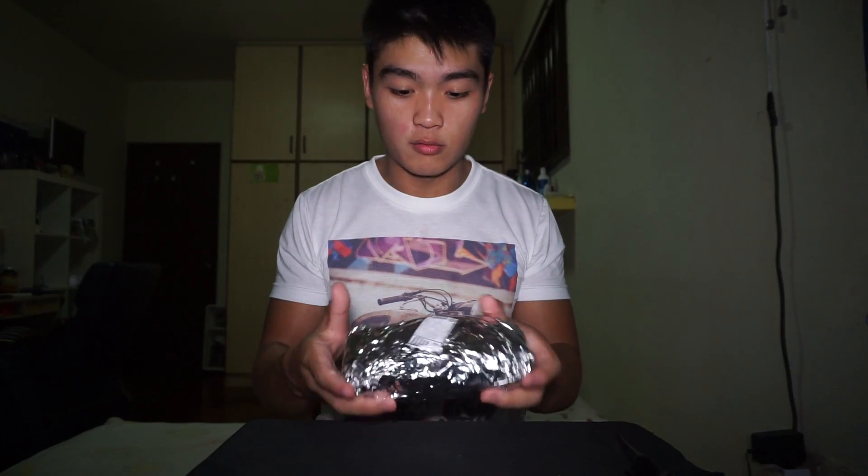I've never tried anything else other than the chicken burrito. So far, I've been eating it always when I go to STUFD, or STUFD is what my friends and I call it.